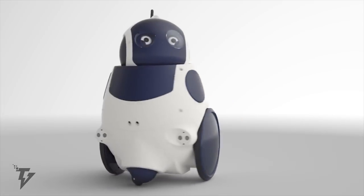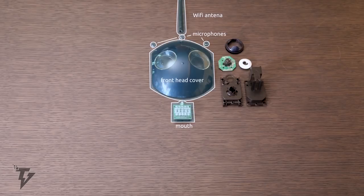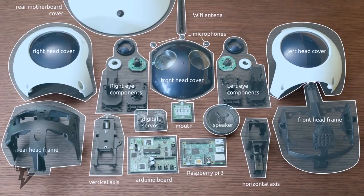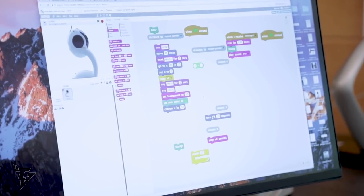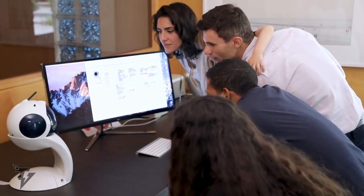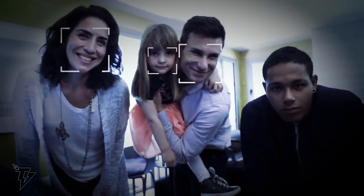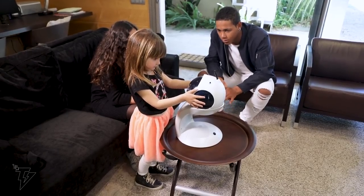The Cubo One has two cameras incorporated in its eyes, allowing it to see, recognize, and track faces, capture photos, and enable immersive video calling. The three microphones and natural language processing enable you to talk to the device, and with its mouth filled with LEDs and a speaker connected to a sound card, the Cubo One can perform sophisticated sound manipulations.